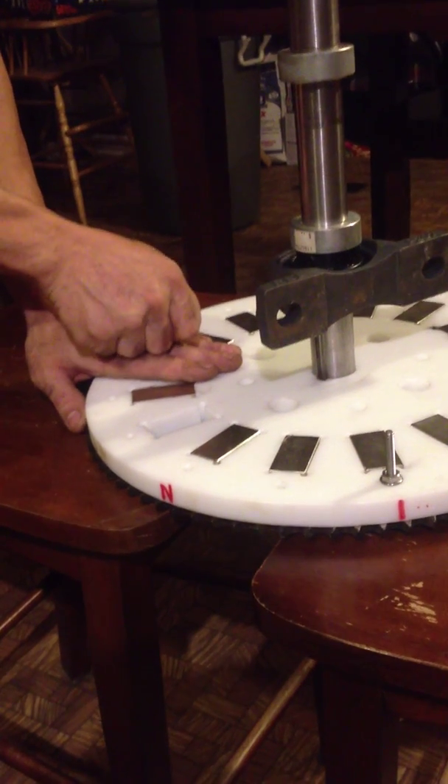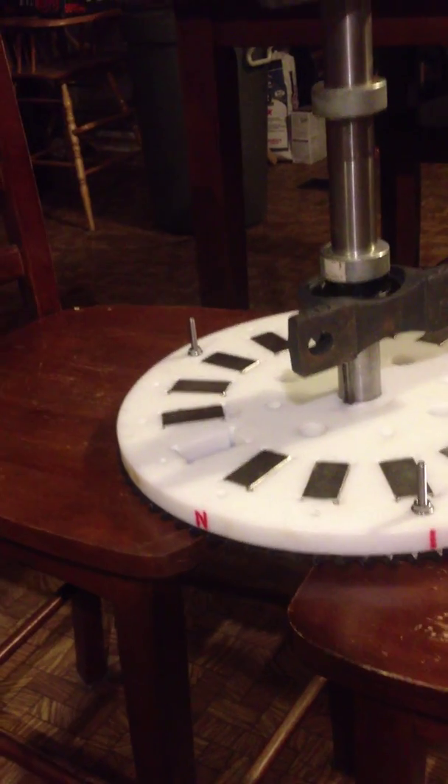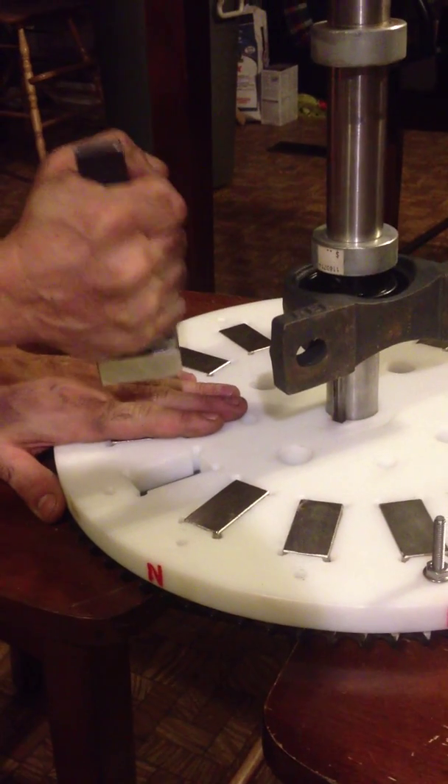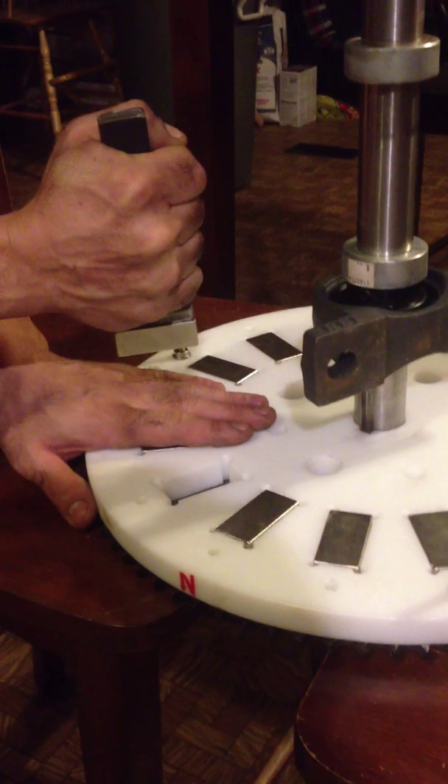You got pull, push — that magnet's gonna go in like this. I built a tool to hold that magnet. We're gonna double check, make sure it's still pushing. Yeah, it's pushing. Then we're gonna stand it.